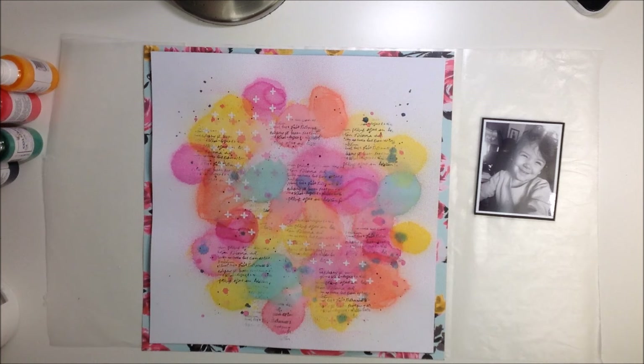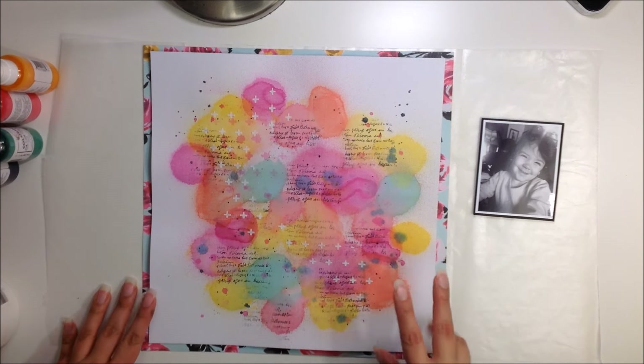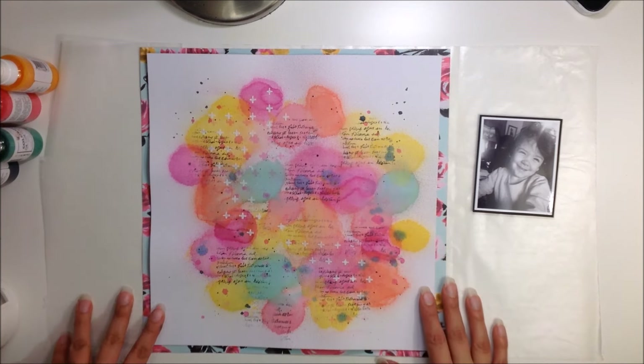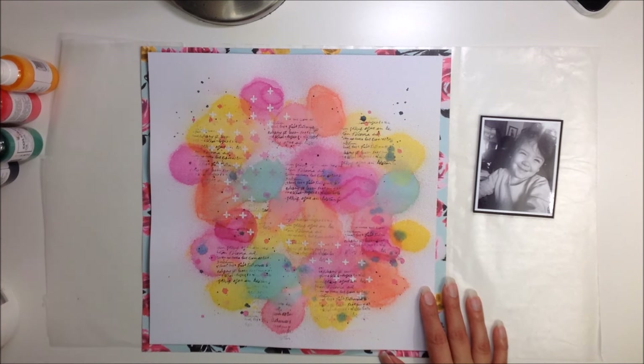Hello my friends, welcome back to Obsessed with Cady and Christy. This is going to be the second week that we are focusing on being inspired by Missy Whedon. So this week we're focusing on her style and more of her technique.